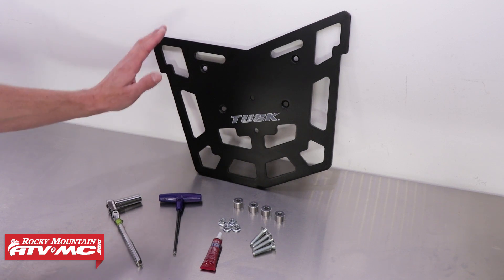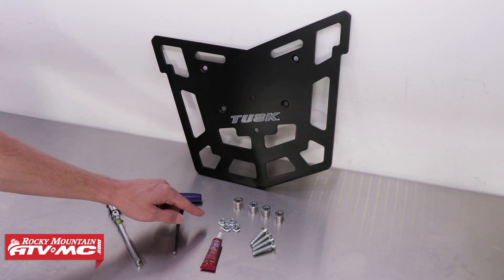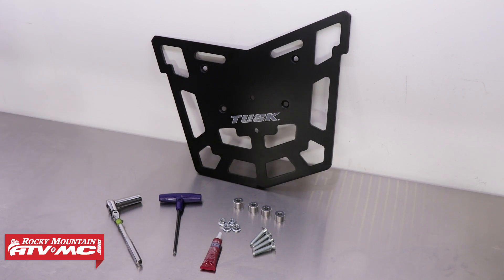The kit's contents will come with the Top Rack, four spacers, four bolts, and four nuts. Be sure to check your kit's contents and refer to the instructions to ensure that you've received all the parts.